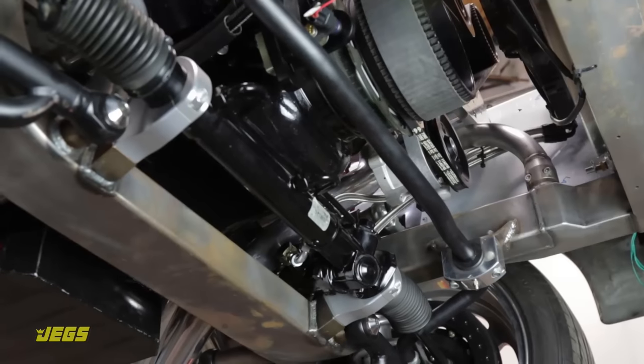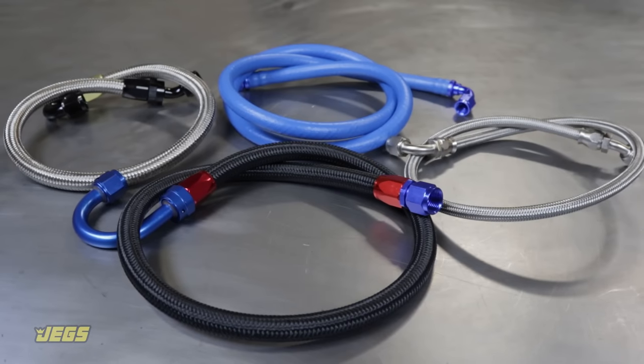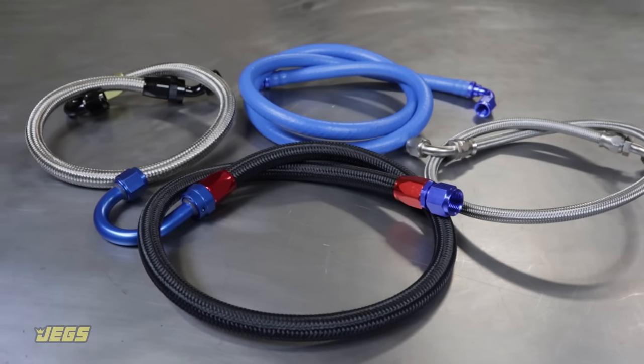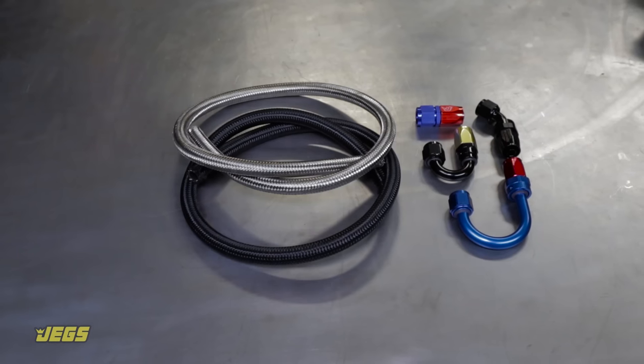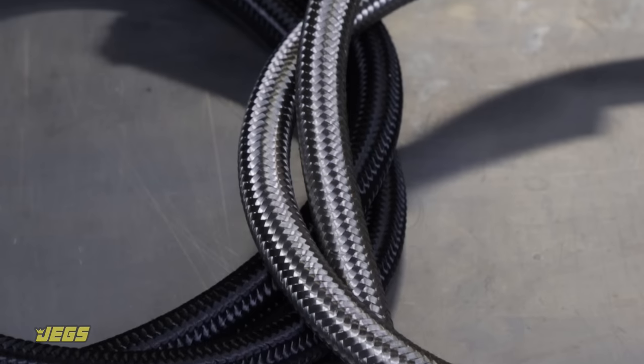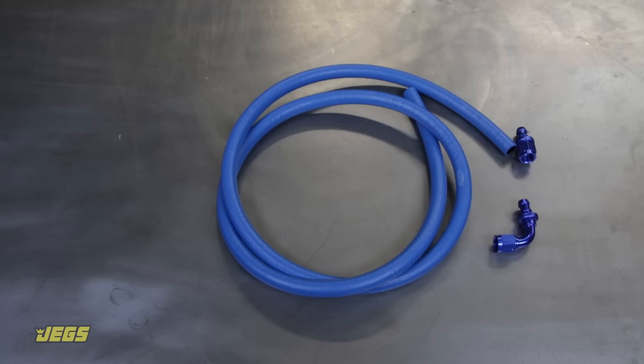Making your own custom hoses is a perfect way to put the finishing touch on any project vehicle. Today we'll show you how to correctly assemble fittings for three of the most popular kinds of high-performance hoses: braided stainless steel or nylon, high-performance PTFE, and push-lock hose.